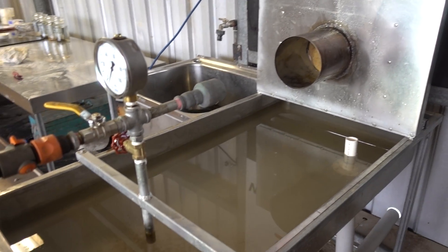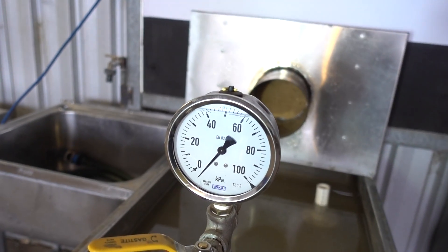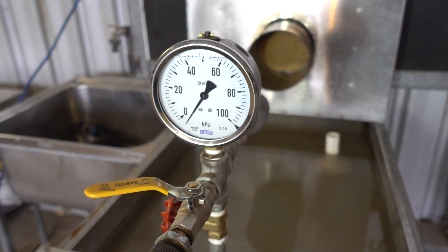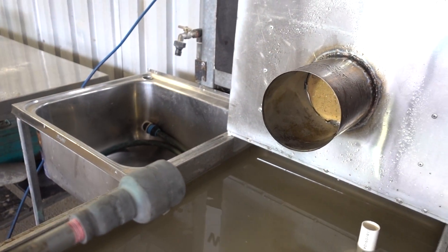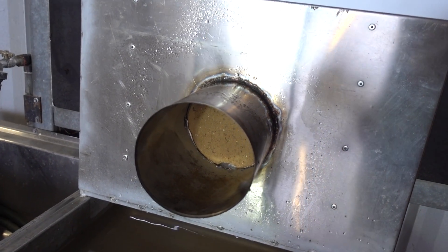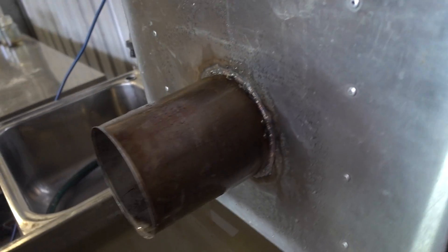Water gets pumped through this gauge, which is set at 50 kPa — a certain pressure — through a nozzle that's also designed by CSIRO. That nozzle is a certain distance from the specimen, which gets mounted and clamped into the back.